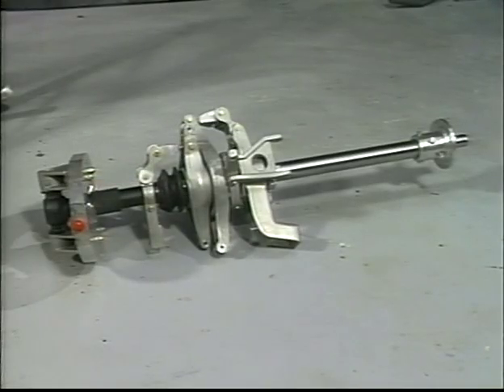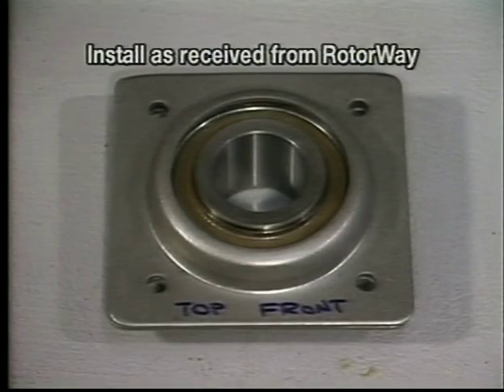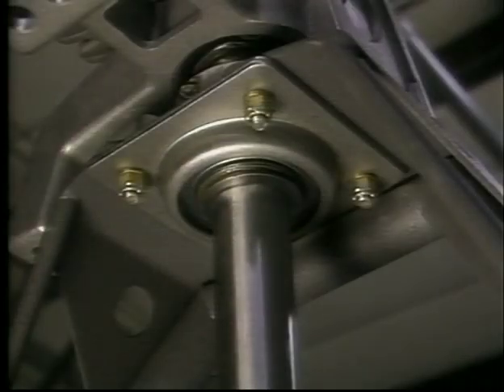This is the main rotor shaft as received from RotorWay. This is the main rotor thrust bearing and the bearing flanges as received. At this time, mark this flange as the top flange in case you have to grind off the edge for clearance of the airframe tube.